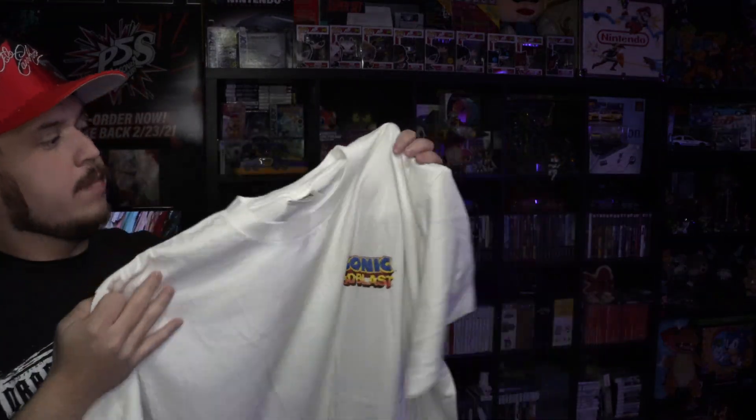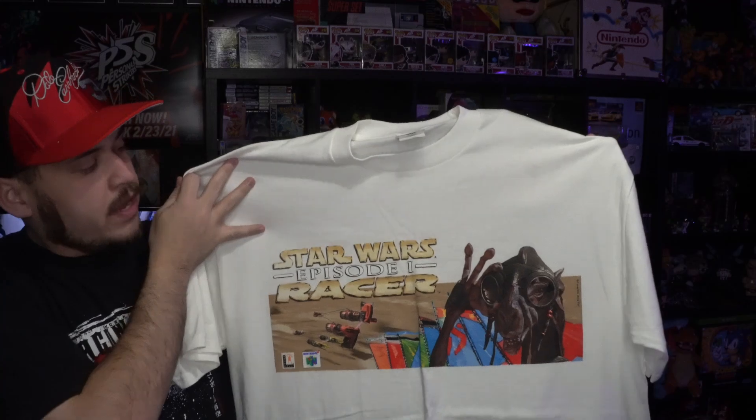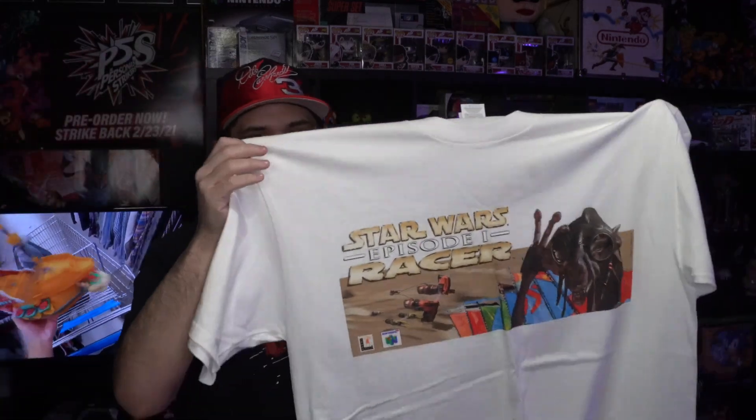Next tee we got is the Sonic 3D Blast tee — big graphic on the back, and on the front you have the little Sonic 3D Blast logo on the Power Pro Anita tag. Next up we have the Star Wars Episode One Pod Racer tee — not the biggest Star Wars fan, but anything Nintendo 64 I'm gonna grab.